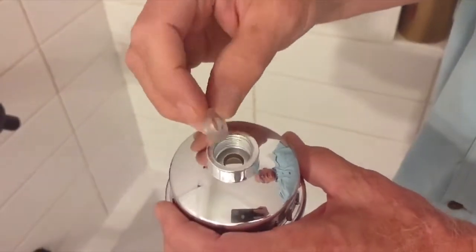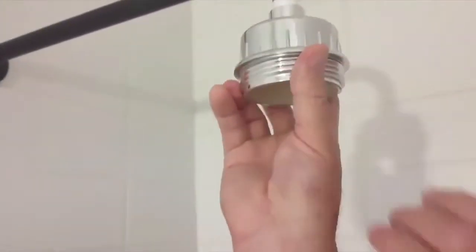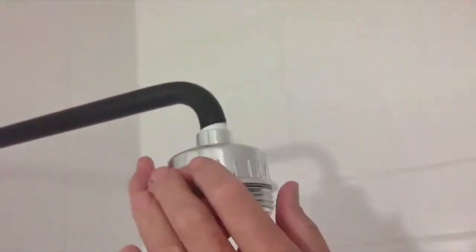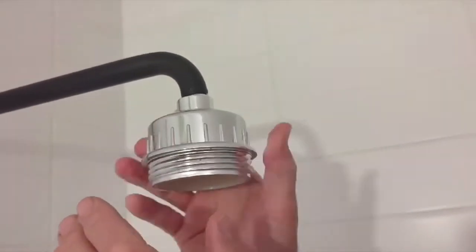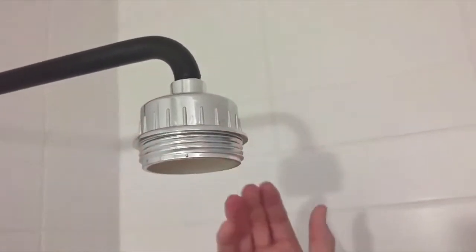The next thing you need to do is put in the washer — just go ahead and slide that in. Then go ahead and screw this on and get it nice and snug. That should be good.